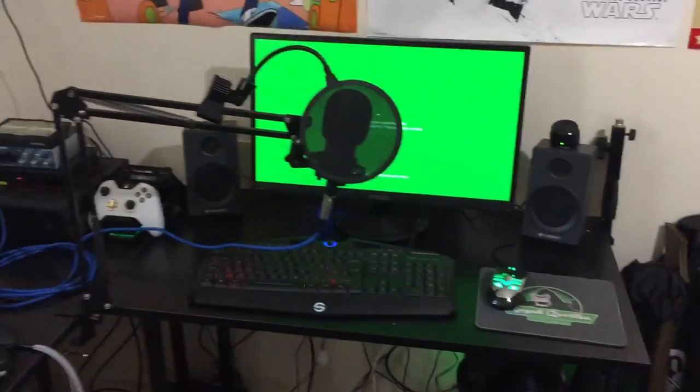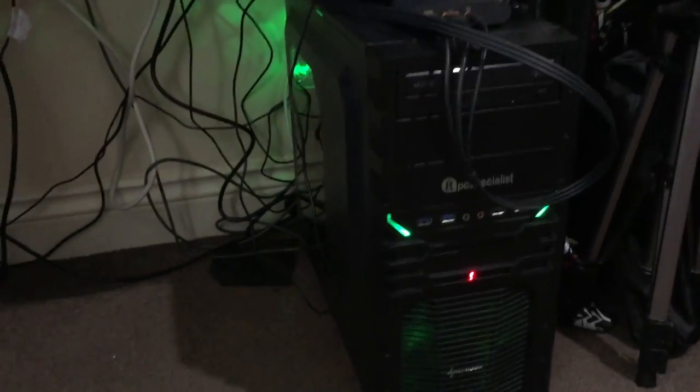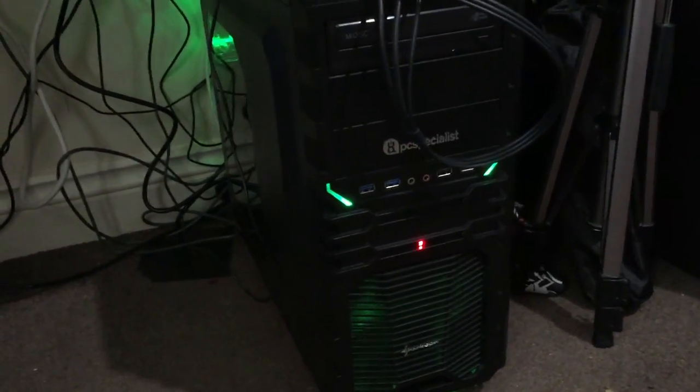Let's get started with the PC, which is probably the most important part here. So down here we have our tower. This is a custom PC by PC Specialist — not an ad, I promise — and it's pretty, pretty powerful. This thing was designed to both edit, play games, and run the HTC Vive.